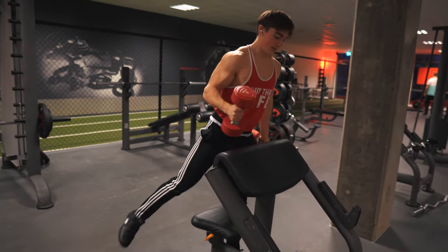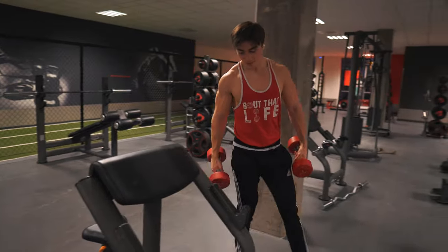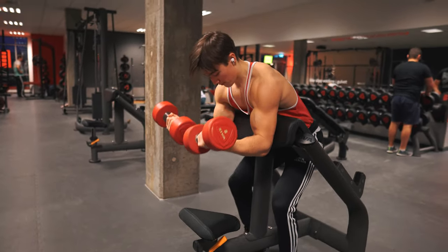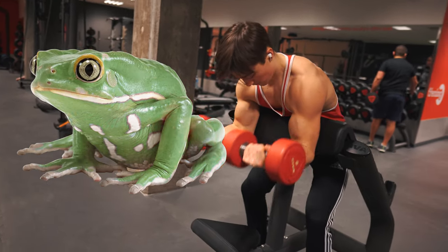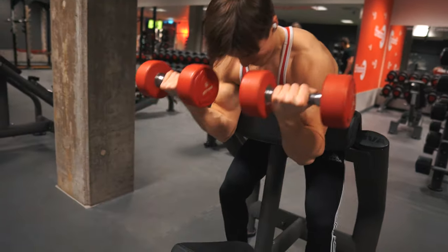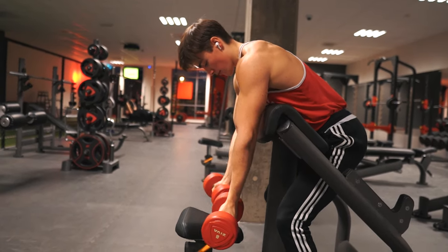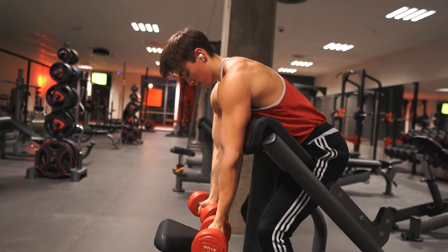To perform the dead hang preacher curl, you just go to the opposite side of the preacher curl station. I'm going to be completely honest — there's one downside to this exercise, and that is that you look like a frog taking a shit. But who cares, deal with it. Make sure your shoulders are directly over your arms before starting the movement.